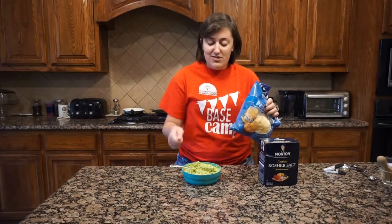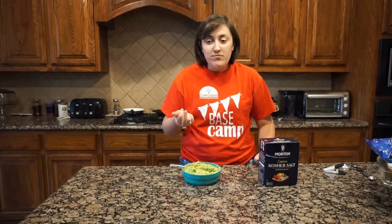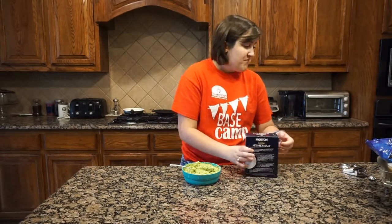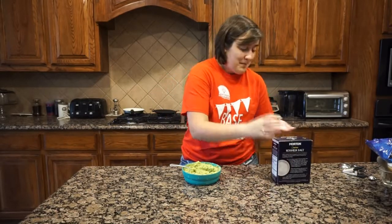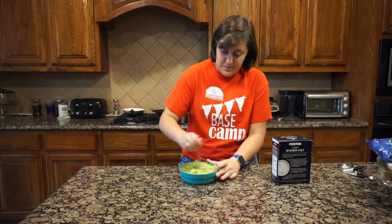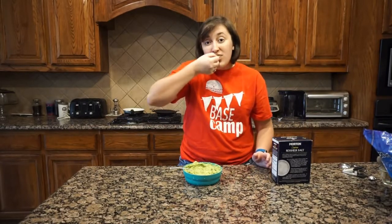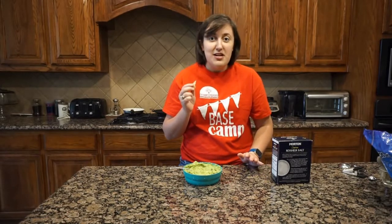I'm going to mix this up and then taste it. I have some chips here to help taste the guacamole instead of licking the spoon. It's good, but I personally think it could use a little bit more salt, so I'm going to pour just a little bit more into my hand and add it in. This depends on how much salt you like — I personally prefer things a little saltier, but do what tastes good to you. I'll taste it again... oh yeah, that's way better! I think I have the perfect amount of salt now.